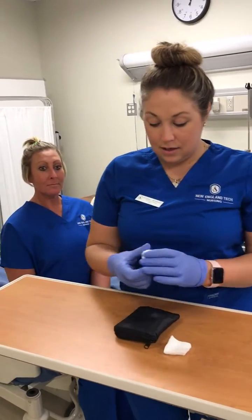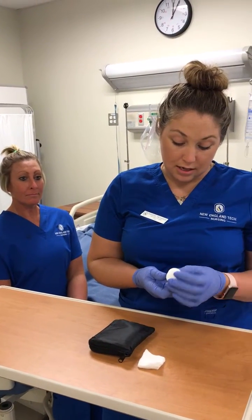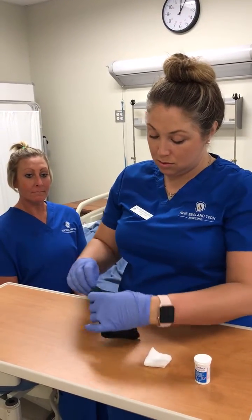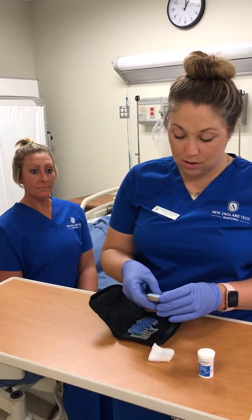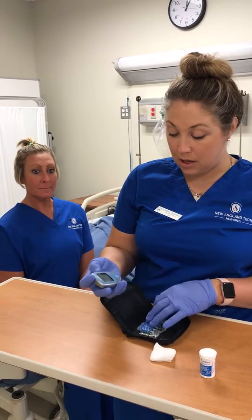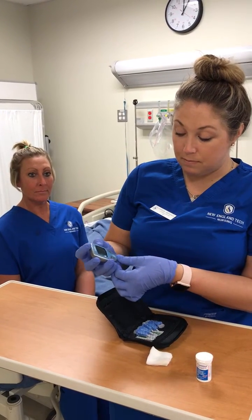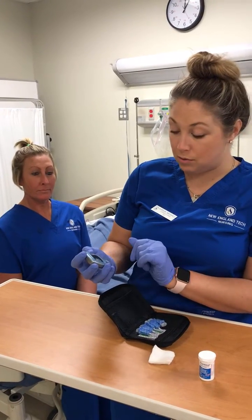First, I would take my test strips and make sure that they were not expired — and they're not. I would also take out my glucometer and test to make sure it's working properly. I would have a control strip, place it in, and it would show that it was reading properly.